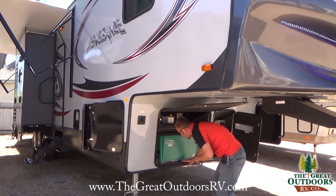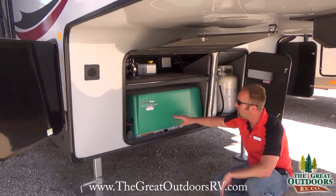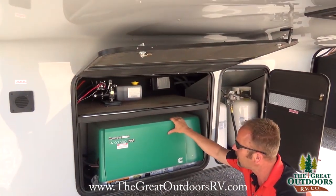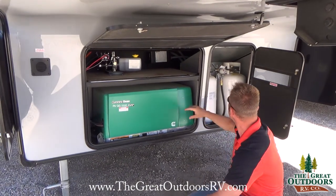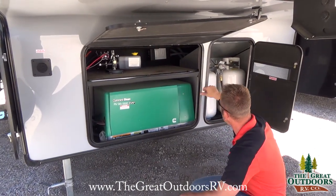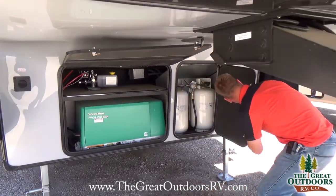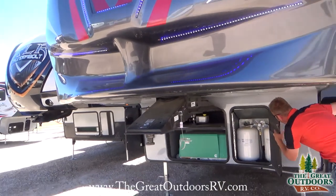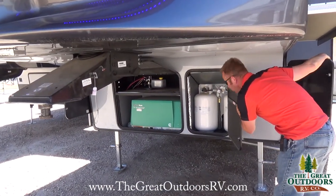The 377V also comes with a 5500 Onan generator. This unit is fully sustainable, so if you want to take it off the grid, you can definitely do that. It also comes with two LP bottles which will provide enough gas for your weekends, plus a self-regulating feature that monitors how much gas you have left so you know when to refill.